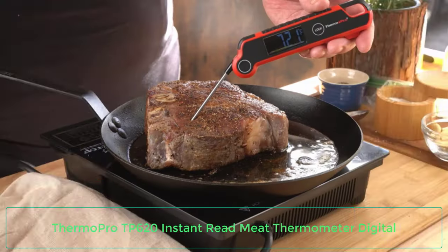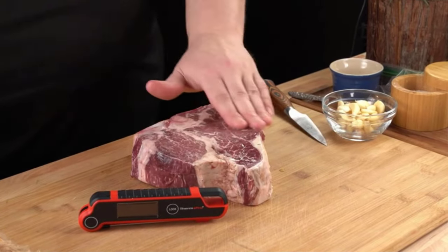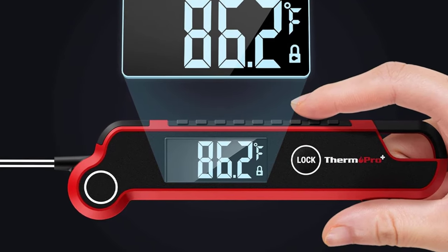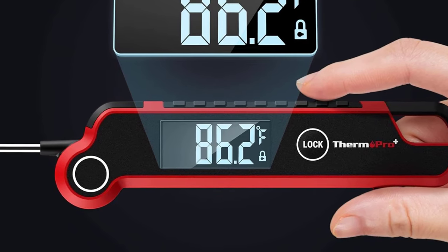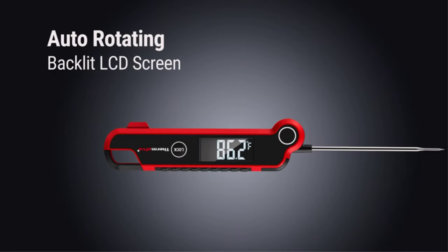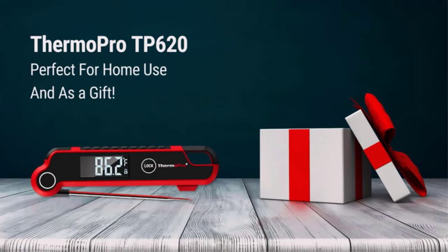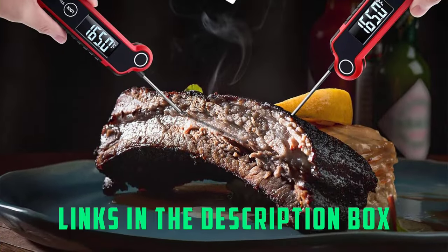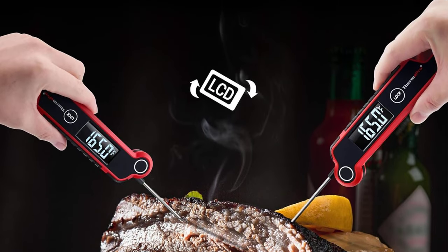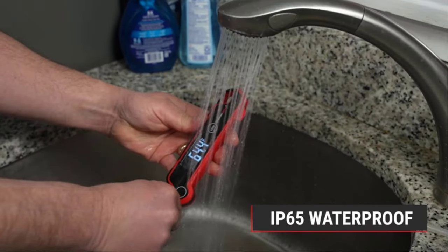Number 5: ThermoPro TP620 Instant Read Meat Thermometer Digital. ThermoPro appears on our list multiple times for its sturdy, reliable thermometers, but its TP620 is our top pick for many reasons. Perhaps most importantly, it has one of the fastest instant reads of all the ThermoPro models — between 2 and 3 seconds — which is critical when your hand is hovering over a hot grill. It also has a slightly longer probe, around 0.25 inches longer than other similar models, which matters when exposing yourself to high temps or trying to correctly read an extra thick cut of meat. The 180-degree probe rotation allows for both left- and right-handed people to use it, and it automatically calibrates for accurate readings every time. A magnetic backing and a hook hole keep it accessible whenever you need it.